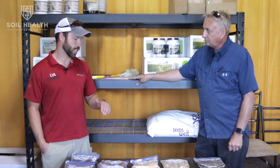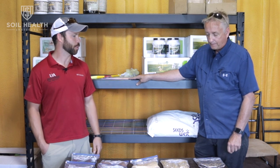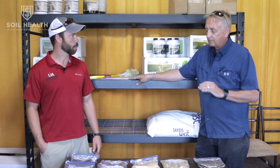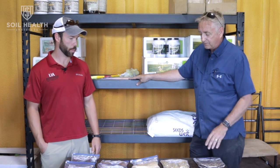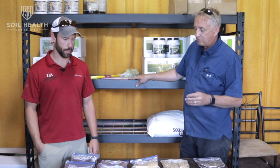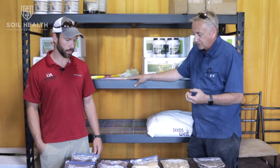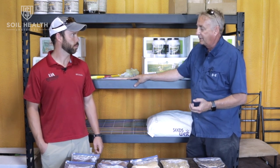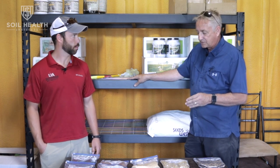Are there species you would recommend not broadcasting? If you're going to broadcast and not incorporate, you definitely want to take lupines out or Austrian winter peas, because they're a big seed. A lot of times you can get just enough moisture to swell that seed but not enough to germinate it. The failures I see on broadcast are mainly with seeds like these.